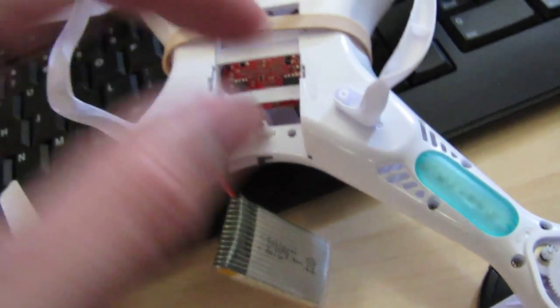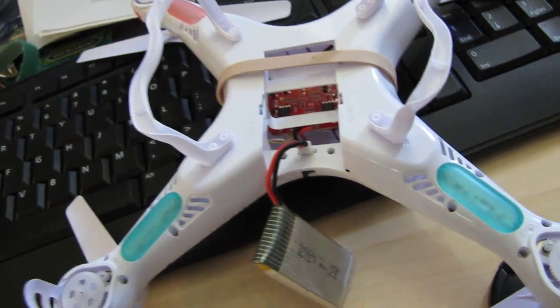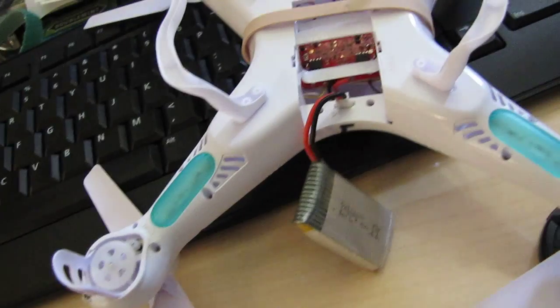If you guys can advise me or give me any advice — do I need to purchase a new one? What's going on? Thank you.